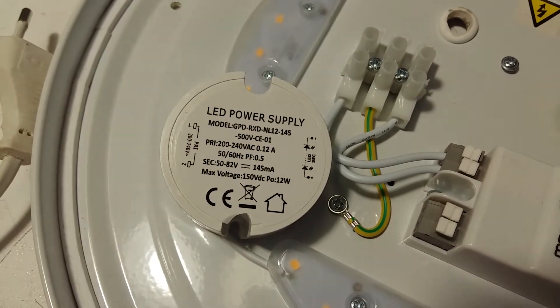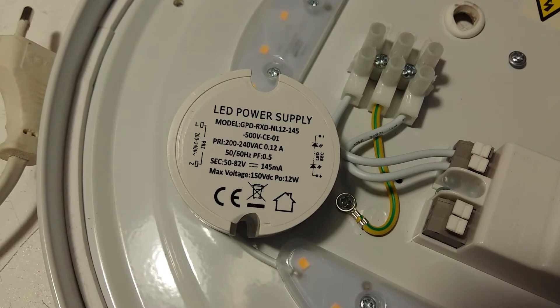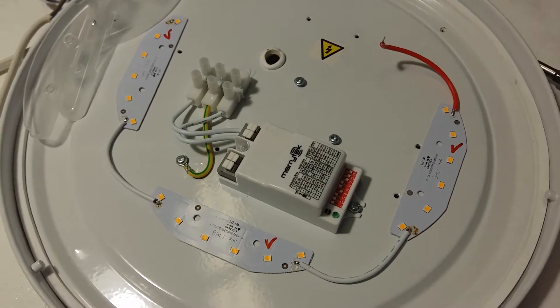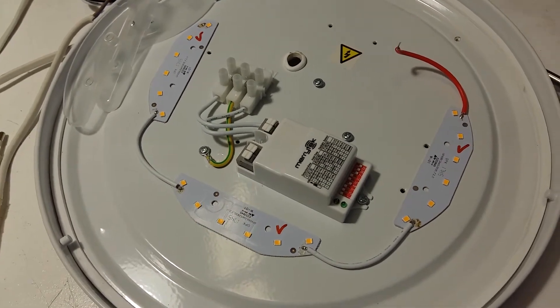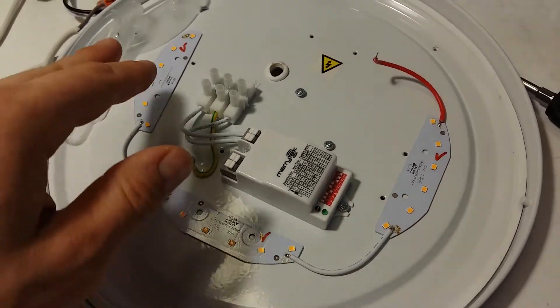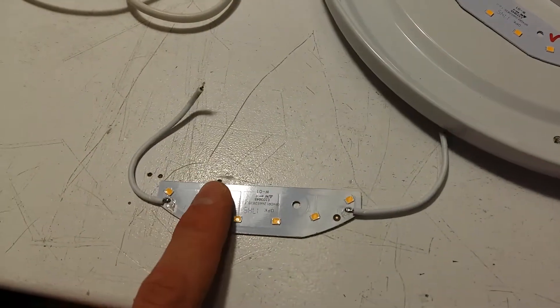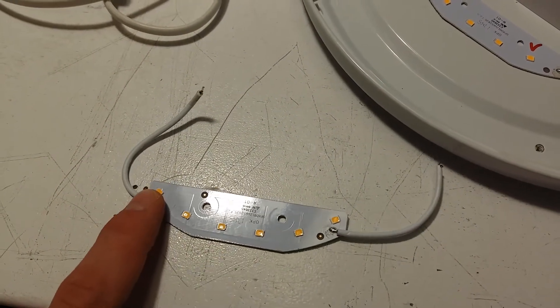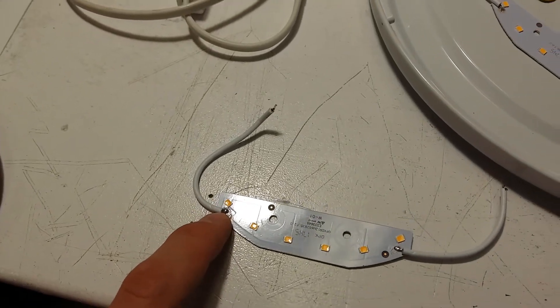The model of this power supply is not readily available as a replacement. The reason for failure is much less romantic than I thought — I checked each of the LED modules and this one has failed, namely this last diode here. I'll have a closer look at the junction under the microscope.